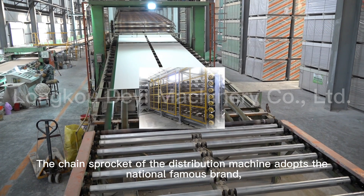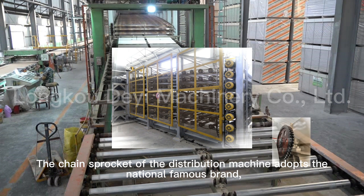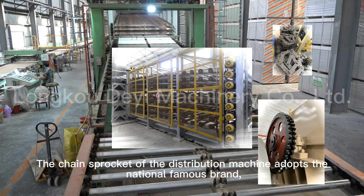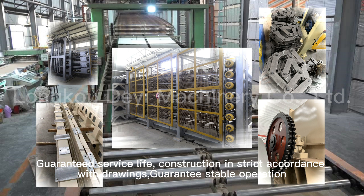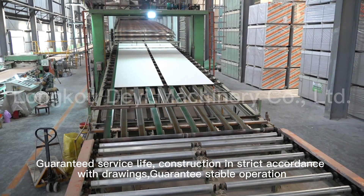The chain drive of the distribution machine adopts a national famous brand, guaranteeing service life. Construction is carried out in strict accordance with drawings, guaranteeing smooth paper operation.